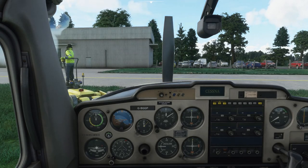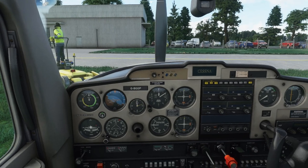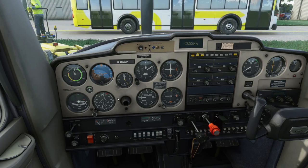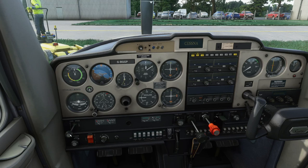We're inside Golf Golf Papa — that's the aircraft I soloed in — and I've got the aircraft set up the way it would normally be left. The checklist I'm using is from AFE, a UK company called Airplan Flight Equipment, and I've had this checklist since 1998. Internal checks: the seat is adjusted and locked, hatches and harnesses we'll assume are secure, parking brake is on, radios should all be off.